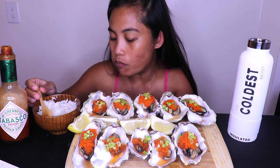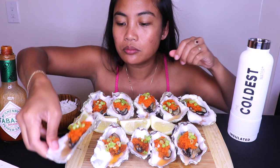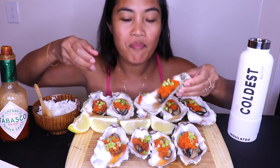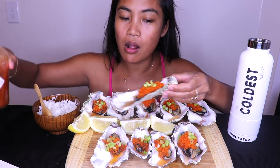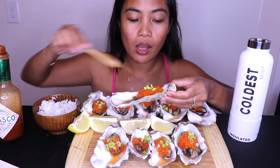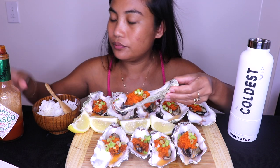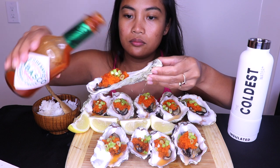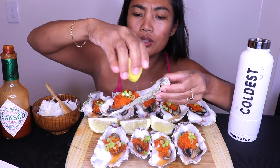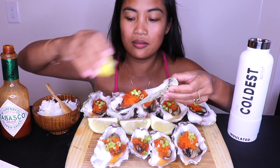Oh my god. So much juice in there, I don't want to tip it too much. Let me move it — these are huge. Don't be too scared to put a lot of Tabasco.